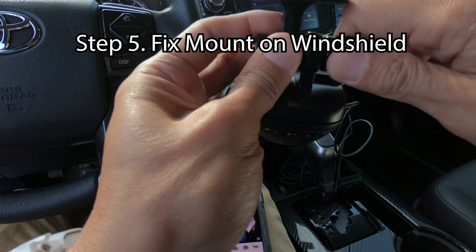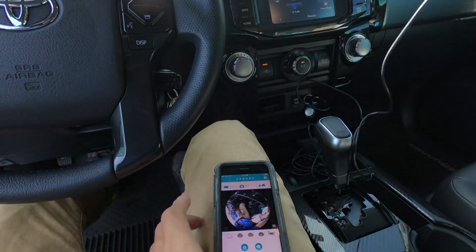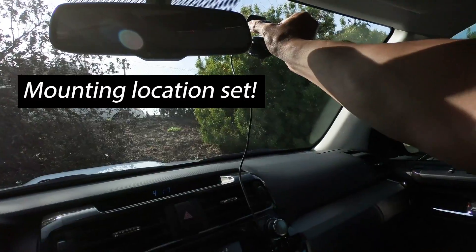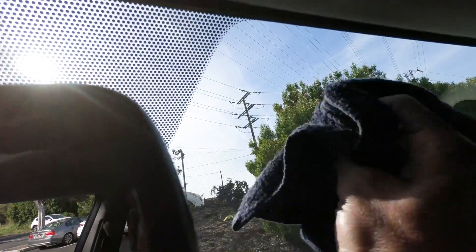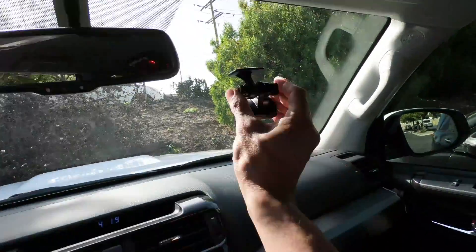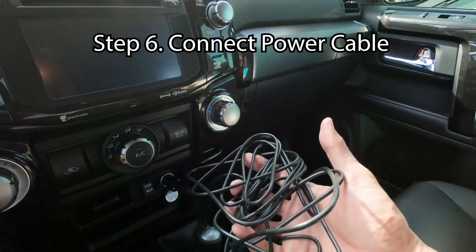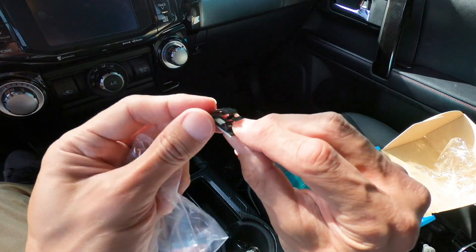The manual suggested you wait 24 hours before the adhesive completely sticks to the window, but who has that kind of time? The power cable they provide is pretty long and robust. It fit perfectly underneath the panels and ceilings so I didn't have to use the hooks that are also provided.